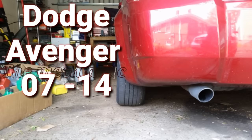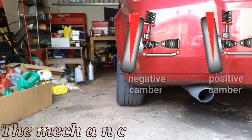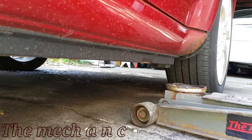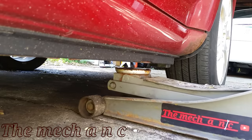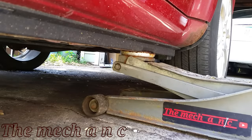Welcome back. Here we have a Dodge Avenger and it has an obvious problem with camber on the rear tires. From the diagram you can see what negative and positive camber is. In this case with the Dodge Avenger we have too much negative camber, so we're going to go ahead and remove the wheels and have a closer look.